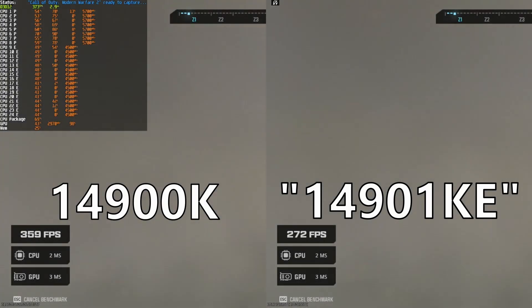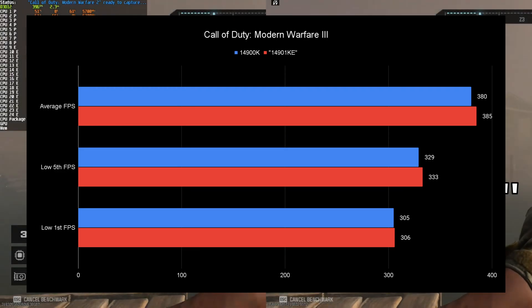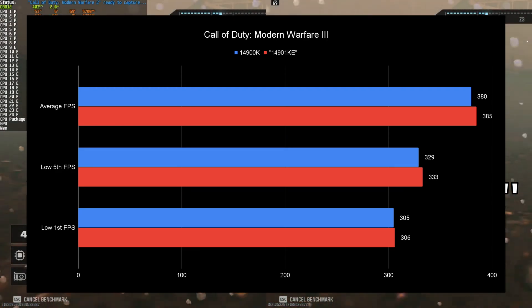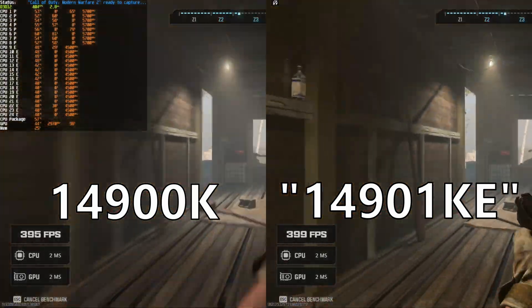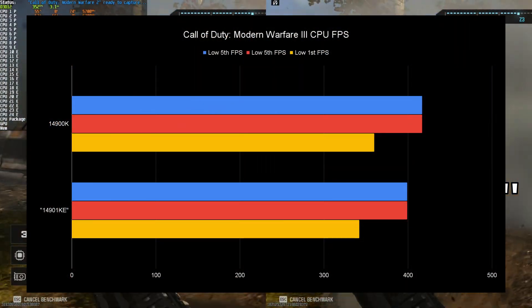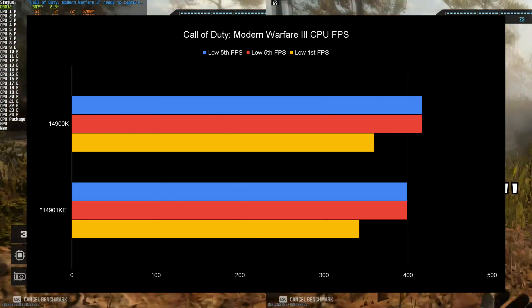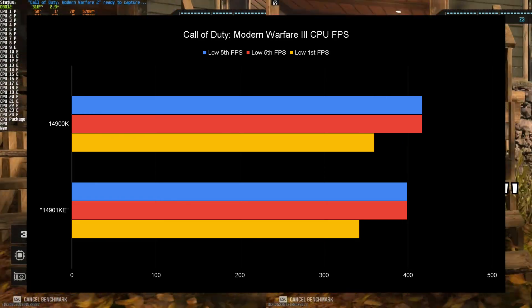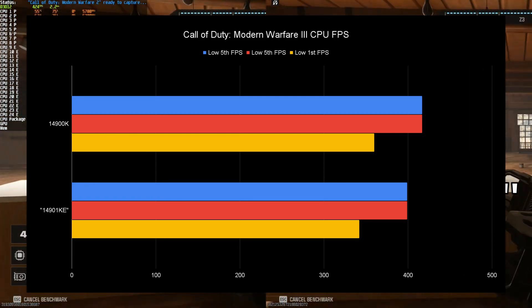The people most likely interested in this are gamers. Starting with Call of Duty Modern Warfare 3, the 14901KE actually does win in all of the metrics at 1440p low — the average FPS by the most, followed by the lows, and as we go lower into FPS it starts to be about the same. But this benchmark is very GPU-bound. When looking at CPU FPS, the 14900K destroys the 14901KE — you're getting over 30 FPS more in the averages and 20 more in the lows. This shows that E-cores can actually be beneficial in games.